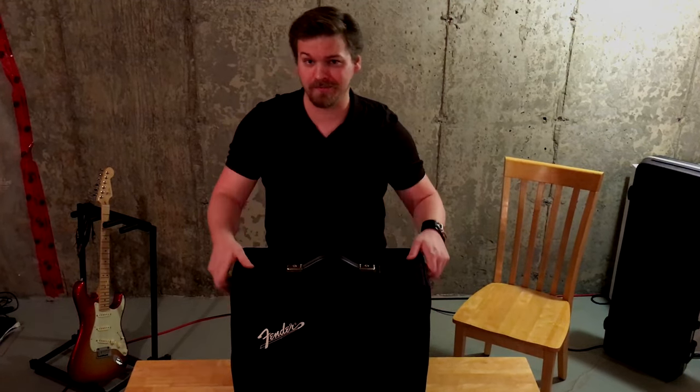Hey everybody, welcome to Wybuy. Let's talk about the Fender Model 65 Princeton Reverb Amp.